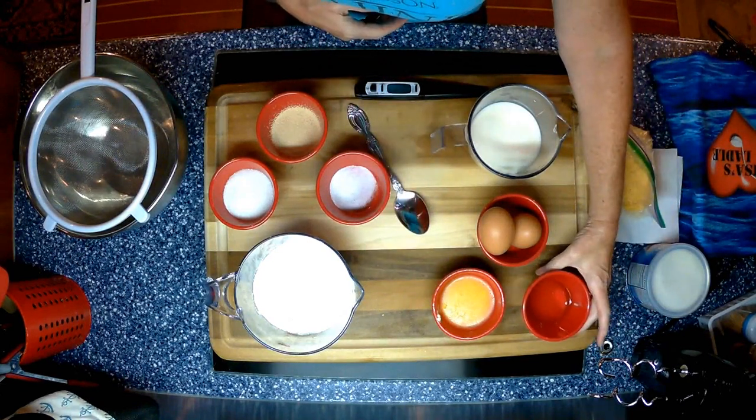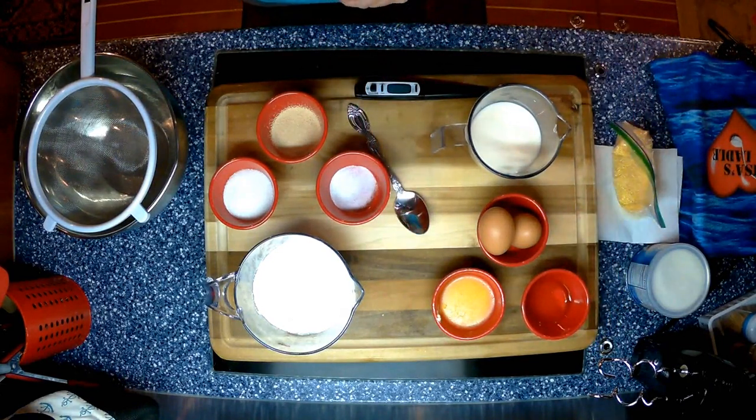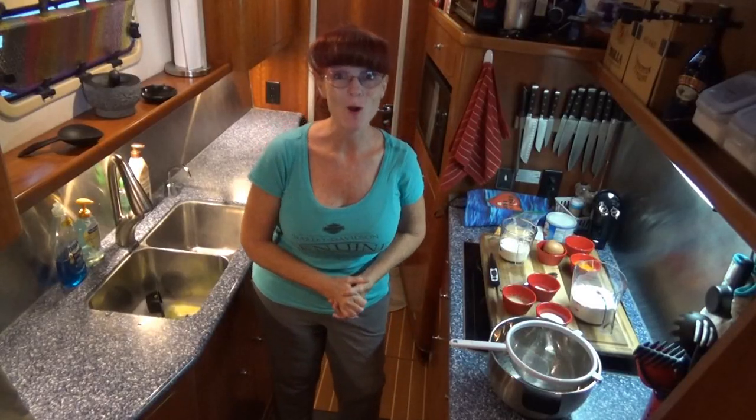Today I'm trying a teaspoon of vanilla, because I'd like to try a little bit of flavor in my bread. Let's get our aprons on and start cooking.